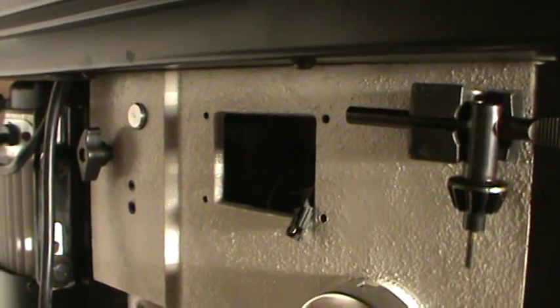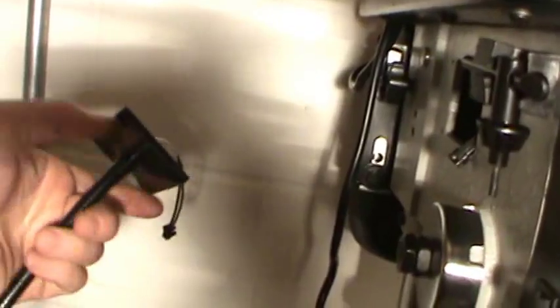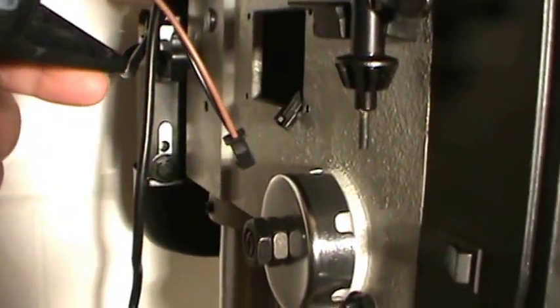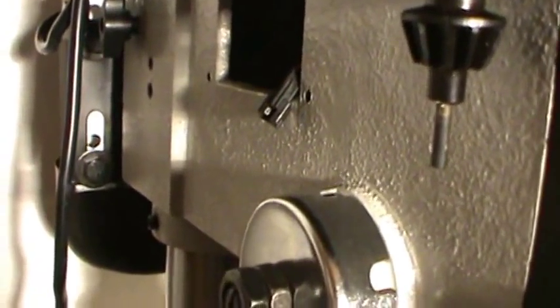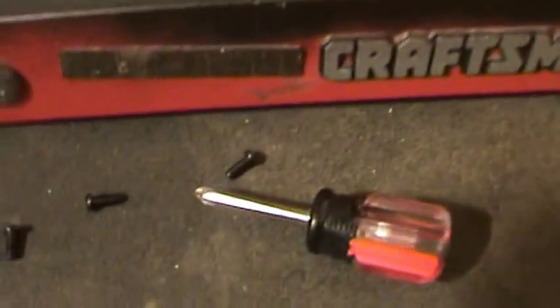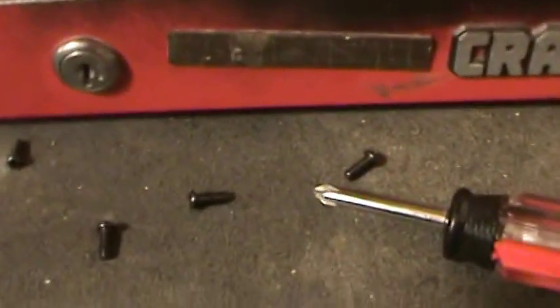And then we'll have to mount the light. I'm confined to quarters to really show you what's going on here. Hook up that wire to that and then use a screwdriver that will actually fit these screws. Good to go.